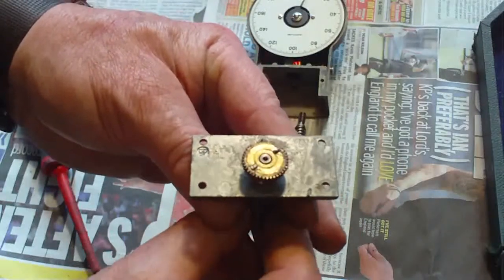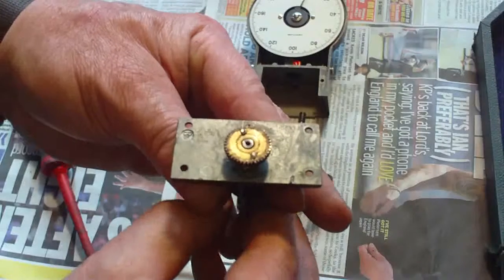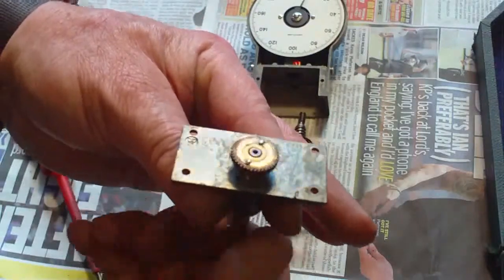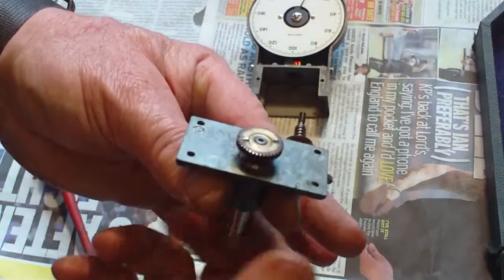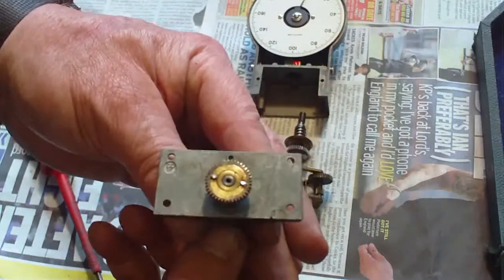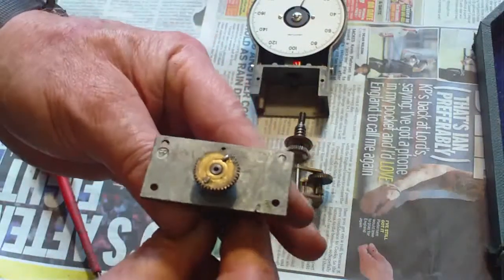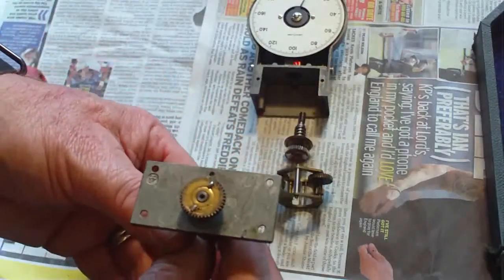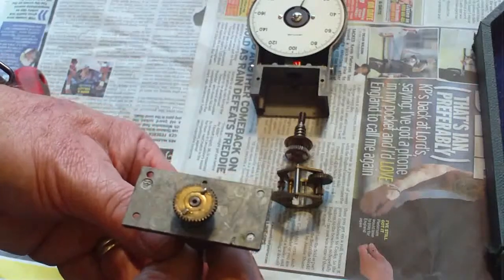But if it works, it works. I mean, once again I'll say — I picked this up for £12.50, and I've seen some on eBay at the moment going for 40-odd quid. So if I can get this working with a little budget fix like this, I'll be really happy.